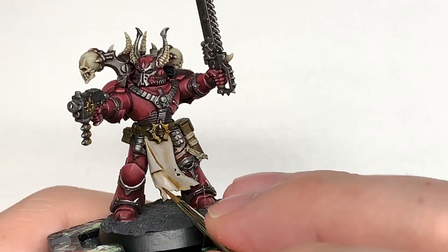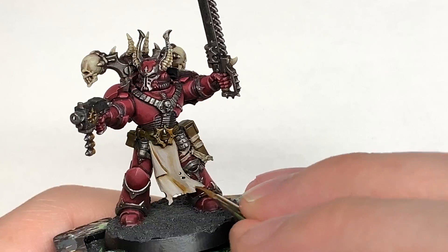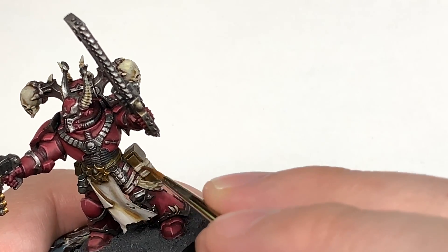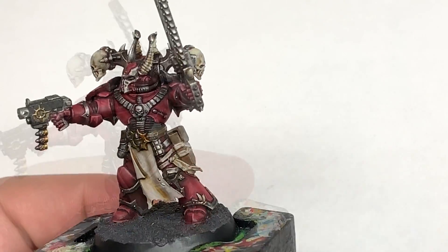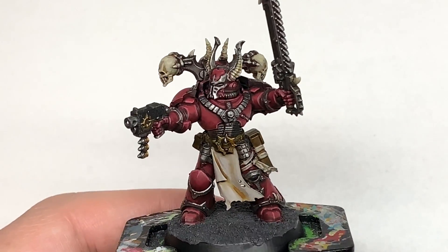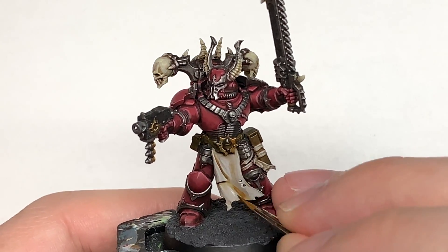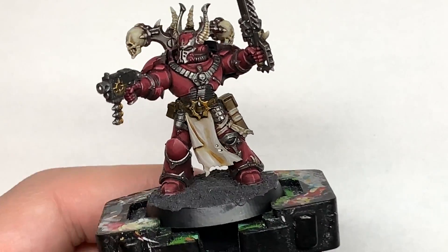We'll be building this up with a couple of layers, so much like the armour you want to think about where the light is coming from and highlight those areas a little bit more — top edges, crests of any ridges on the tabard and the cloth. I'm going to add a little bit more white to the previous mix and highlight a little bit more. Each time you do this you probably want to do about 50% less than you did on the previous layer, building up all those different layers of Rakarth Flesh and white mixes.